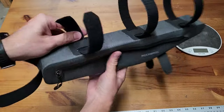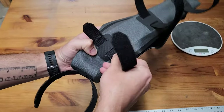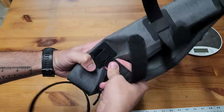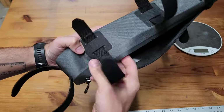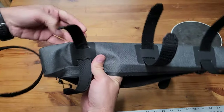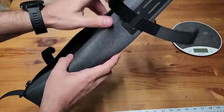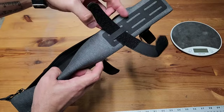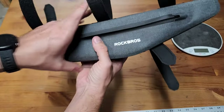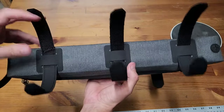The straps come in and out — you can slide them out and back in. You can use as many or as few as you want. There are three on the top, one on the bottom which has three different positions, and one on the back. So there are quite a few mounting options in terms of the straps.